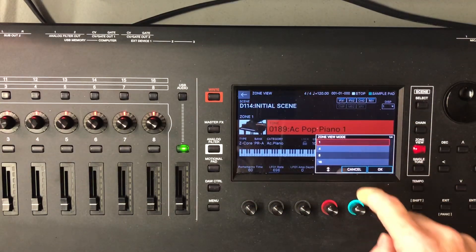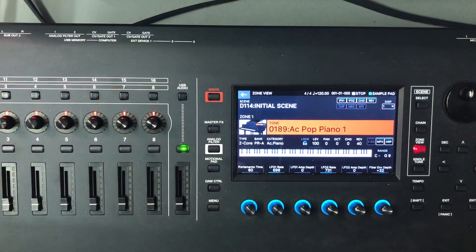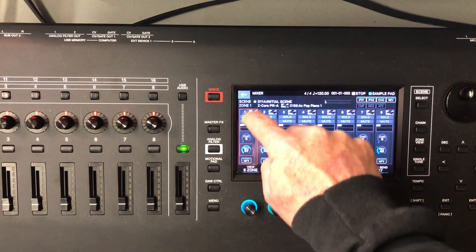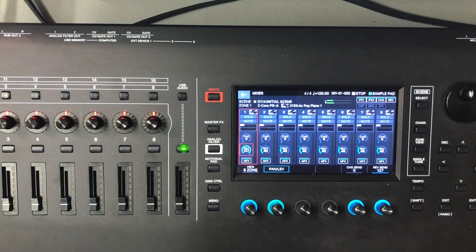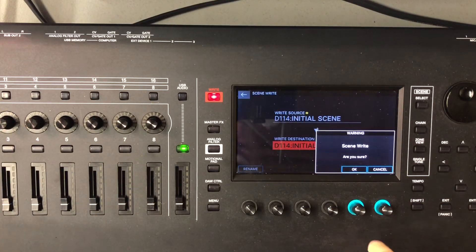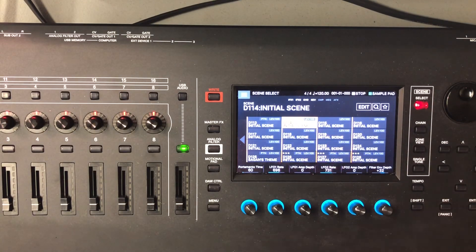I'll select one zone at a time in that view so we can concentrate on what we're doing. It's a simple PCM-based piano sound with a little bit of reverb on it. What I want to do is turn the reverb return up all the way so we get a lot of reverb right now. I'm going to write that — this is a clue to something coming up later — because it's going to show off something that could confuse you when using the sub outs.